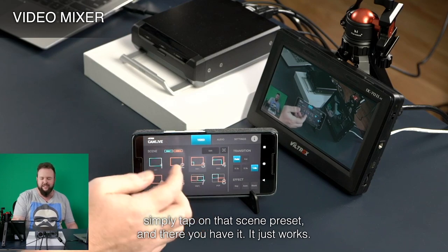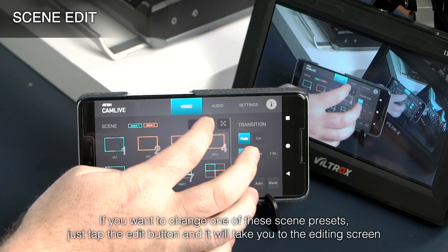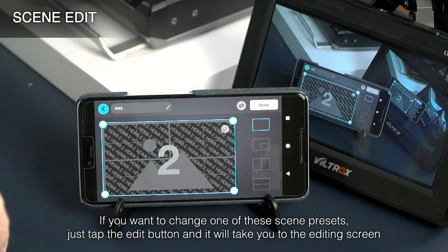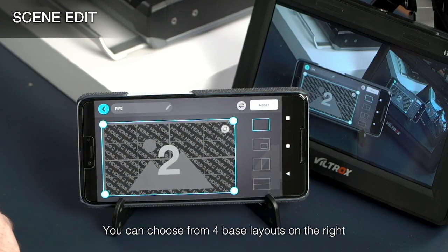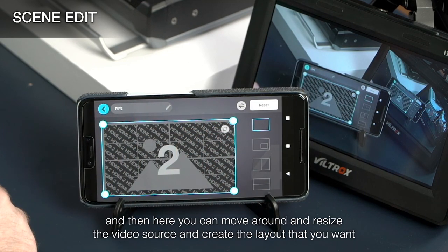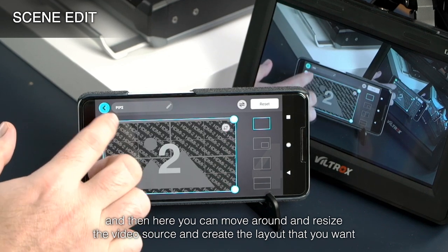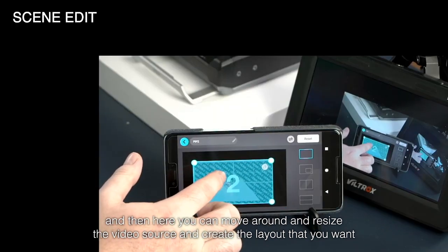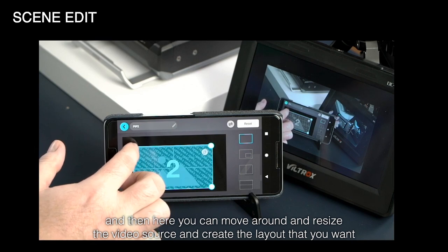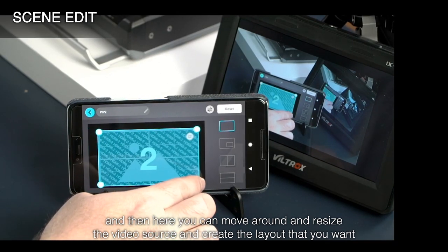It just works. If you want to change one of these scene presets, just tap the Edit button and it will take you to the editing screen. You can choose from four base layouts on the right, and then you can move around and resize the video source to create the layout that you want.